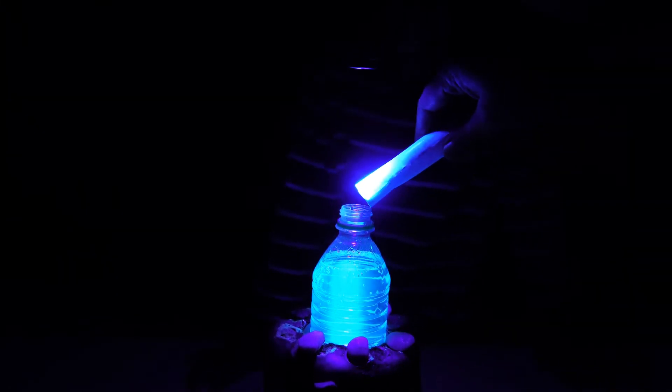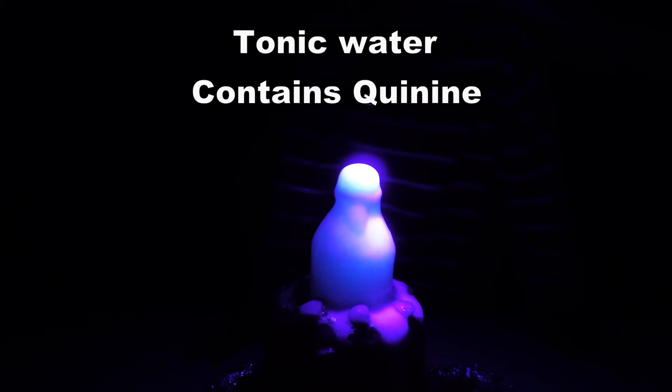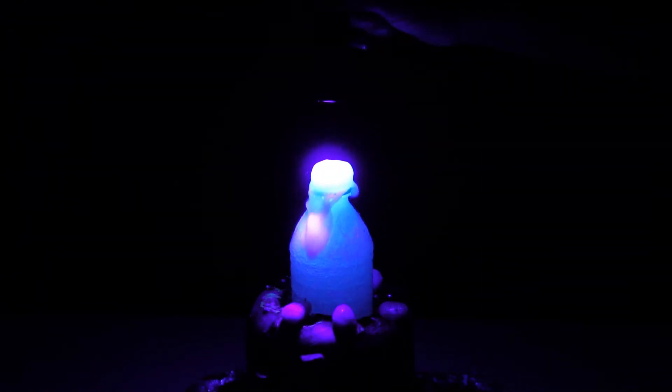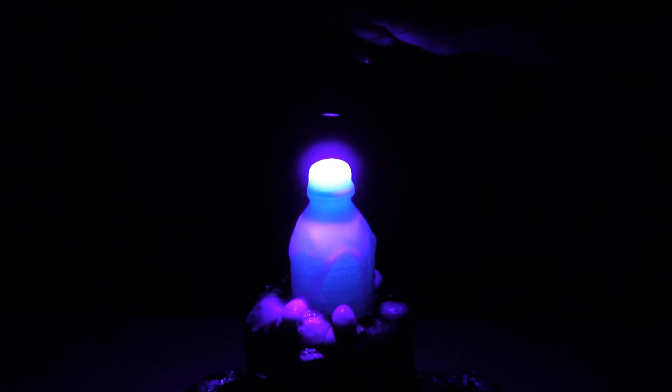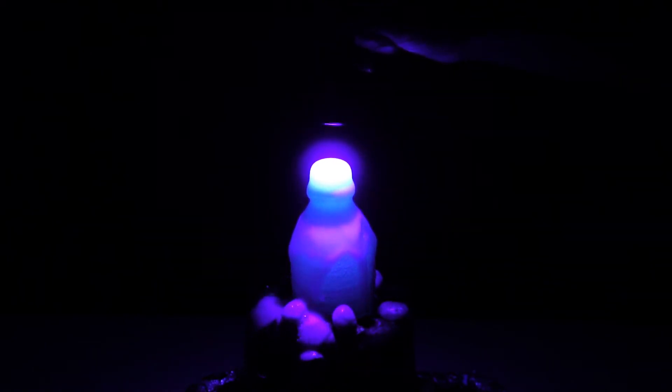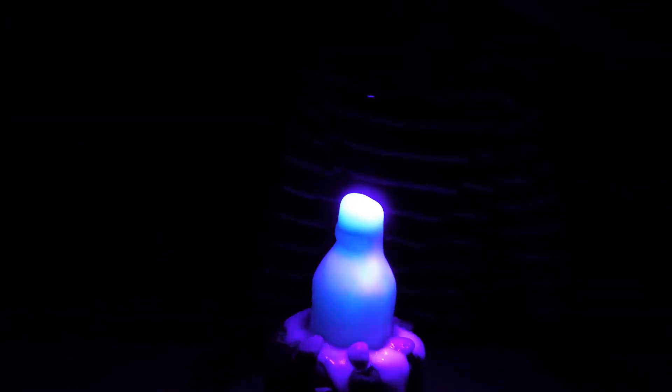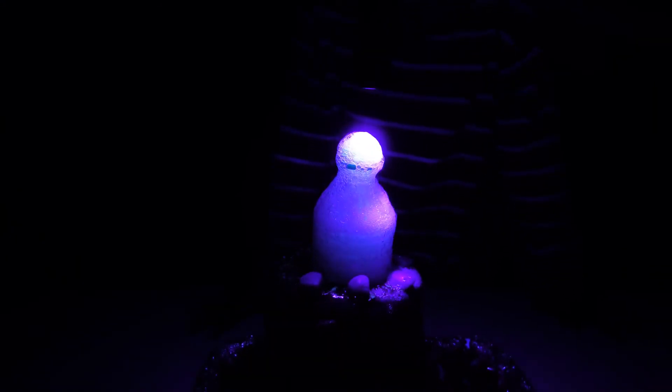So what makes tonic water glow under UV light? Quinine, an ingredient in the tonic water, is the chemical that makes tonic water glow under ultraviolet or black light. In this experiment, carbon dioxide particles in the tonic water are trapped in the rough structure of the Mentos, forming large bubbles of carbon dioxide gas which flow to the surface, pushing the tonic water up and shooting it out of the bottle. This simulates a volcanic eruption.